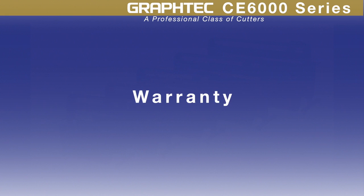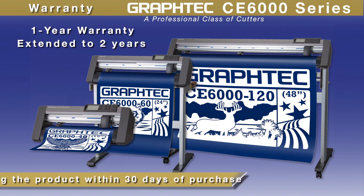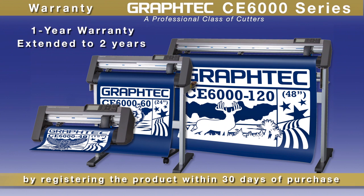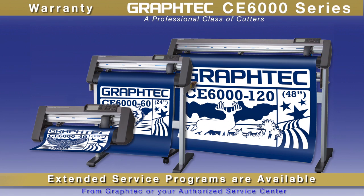Each CE6000 comes with a one-year standard warranty that can easily be extended to two years just by registering your cutter within 30 days of purchase. Extended service programs, including on-site programs, are available from GrafTech, giving you the comfort of knowing that your cutter will always be running.